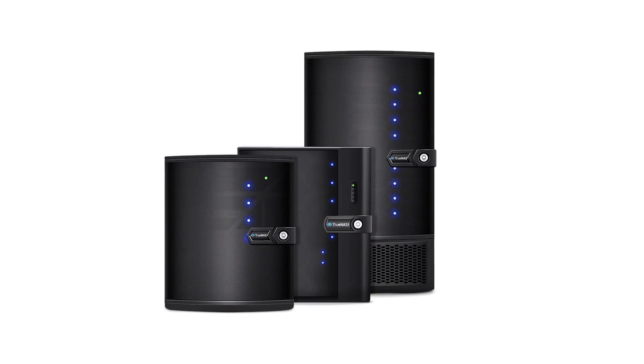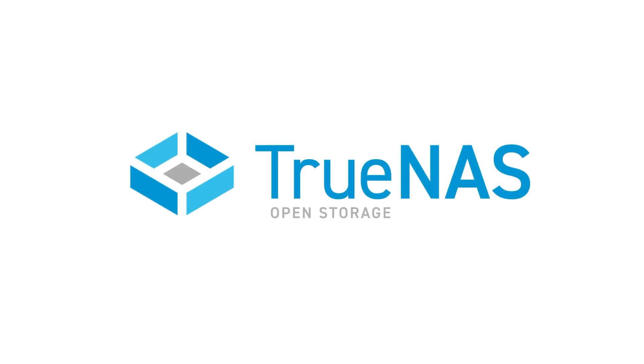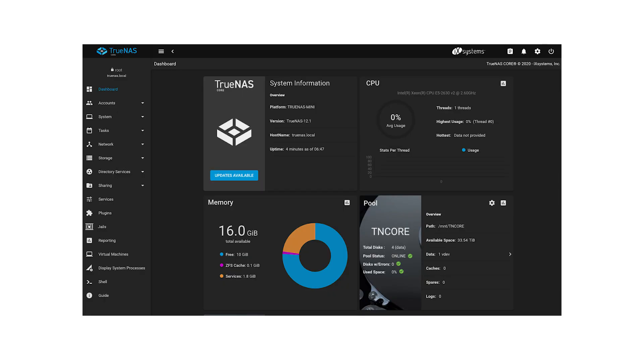TrueNAS Minis are a line of professional-grade network-attached storage devices for home, small office, or workgroup users, and come with the world's most popular open-source storage operating system, TrueNAS. TrueNAS Core 12.0 is the new version that unleashes many capabilities of the TrueNAS Minis.